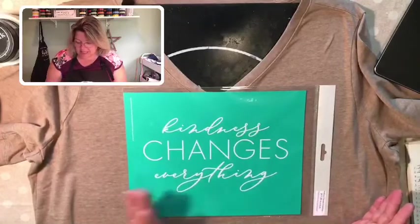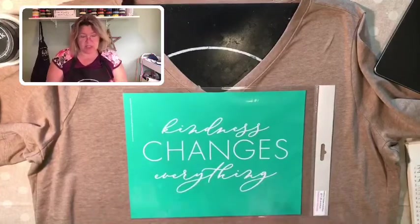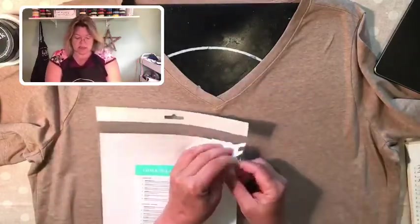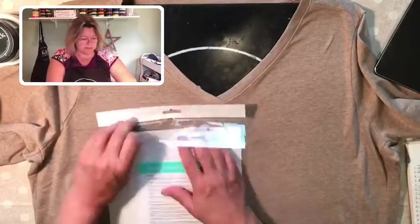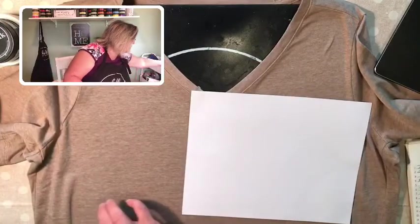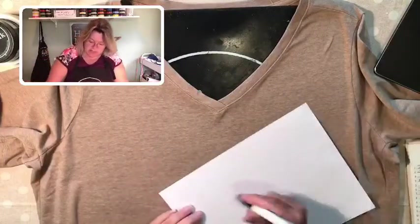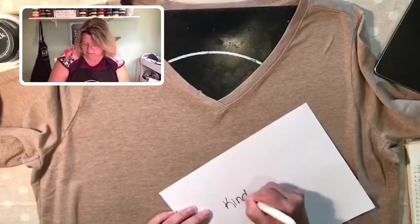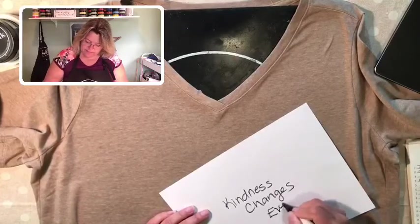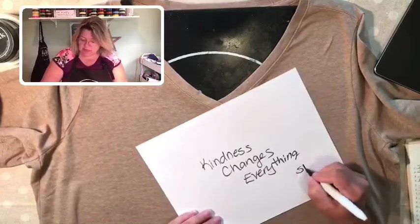The design I'm using on this shirt is called 'Kindness Changes Everything.' I think if everybody was just a little kinder to each other, the world would be a much better place — so I'm just going to wear that on my shirt. It's a B size transfer, and today I'm going to be using ink on this, but you can also use chalk. There are lots of places you can use this — hang on walls, make a garden sign, or make a t-shirt.